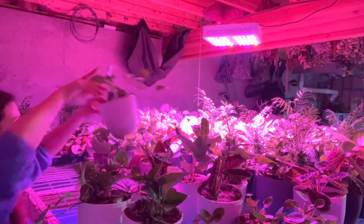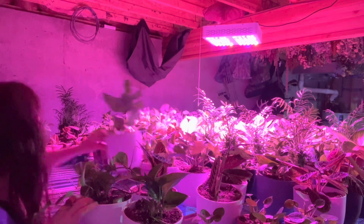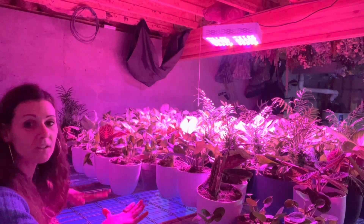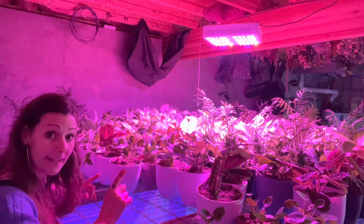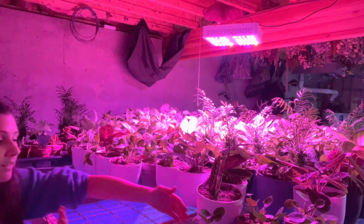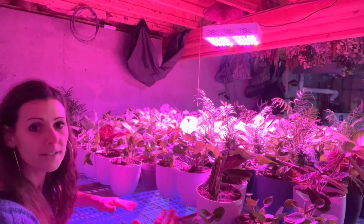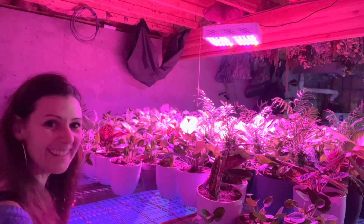I think this is going to be enough — I've got quite a bit and the bench space is almost full. I still have a little dirt and space left, so I might run out to the greenhouse and get maybe 10 more pots to do one more row and fill in this last section, and then we'll be done.